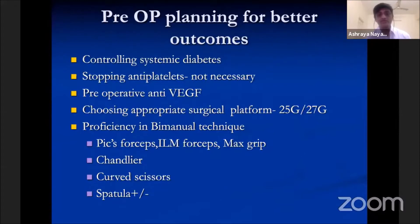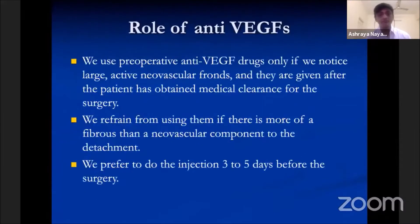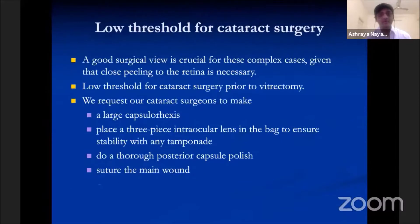We use pre-operative anti-VEGF drugs only if we notice large active neovascular fronts, and they are given after the patient has obtained medical clearance for surgery. We refrain from using them if there is more of a fibrous component than a neovascular component to the detachment. We prefer to do the injection three to five days before surgery.